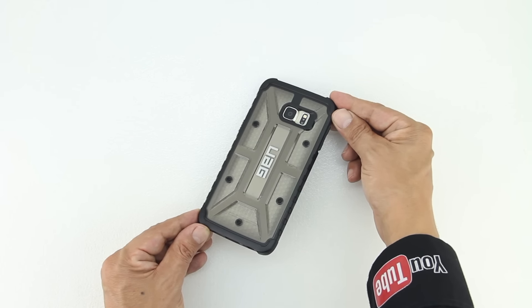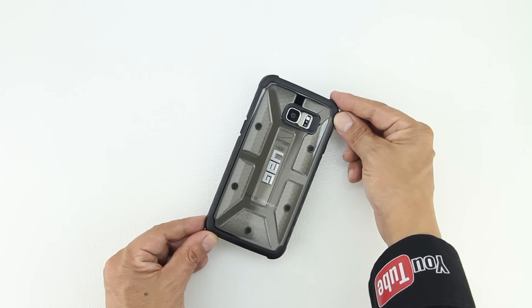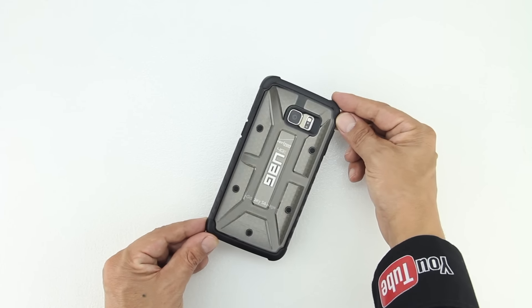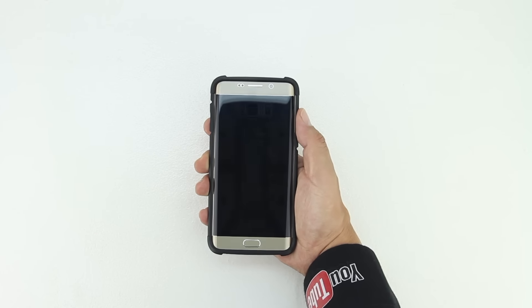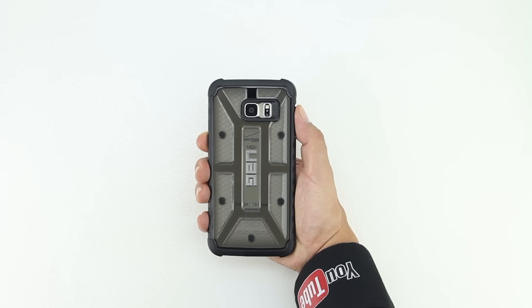The back of the case has a very unique design including torque screws as well as a honeycomb shaped pattern, which has proven in the past to hold up extremely well against both bumps and drops. The amount of grip that this case provides is excellent and it also remains extremely pocketable.